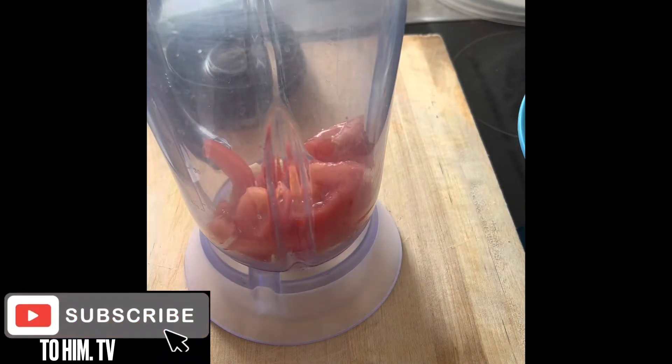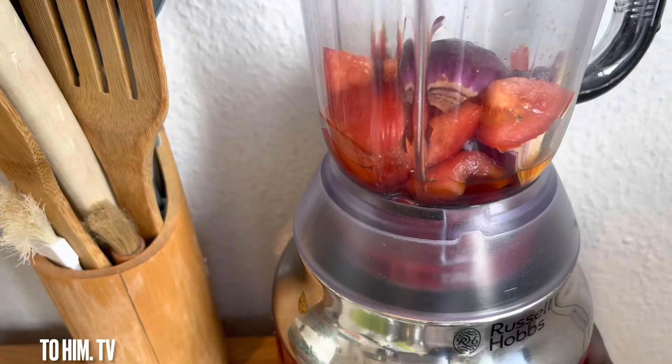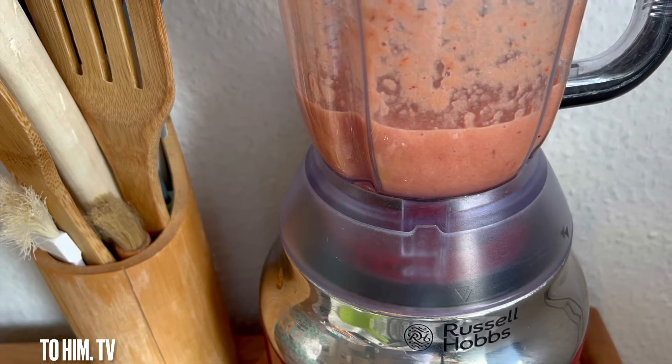Now it was time for me to blend everything together. Some like to blend it one by one — I decided to do it all together. This is what I got; you can see the color is not too deep.